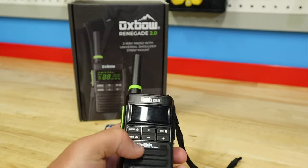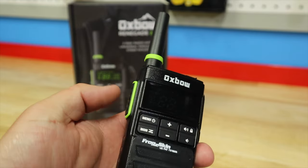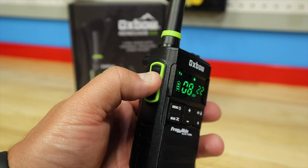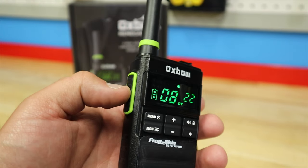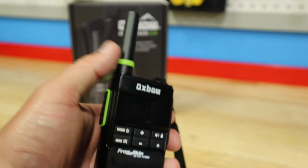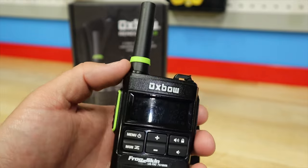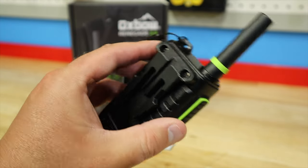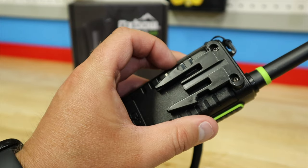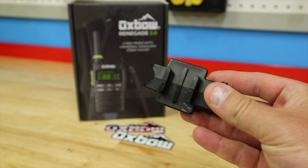Let me go over the basics of the radio functions. Over here is a giant push-to-talk button — it is massive and hard to miss. My other radios have had smaller buttons that are hard to push with gloves on; this one is no problem. It also has a detachable antenna, so if you ever break it, it can be removed and replaced very cheaply. And here is your shoulder mount strap — I'll show you how that works in a moment.